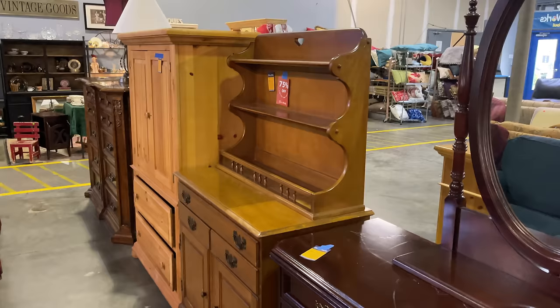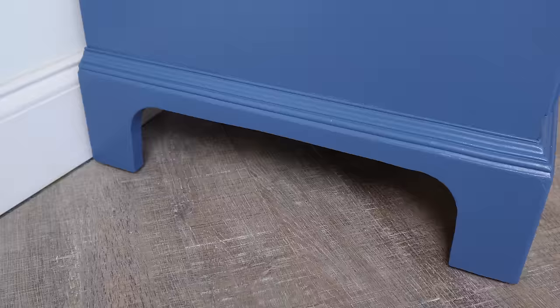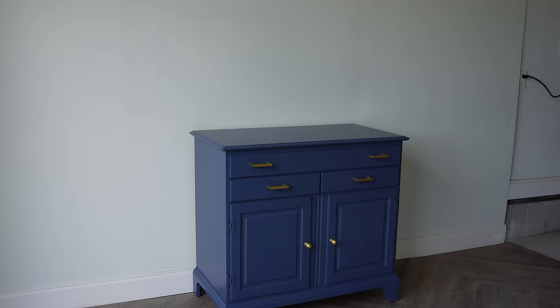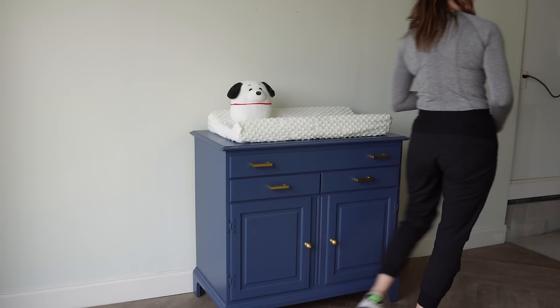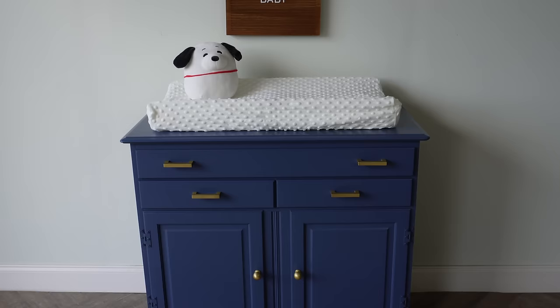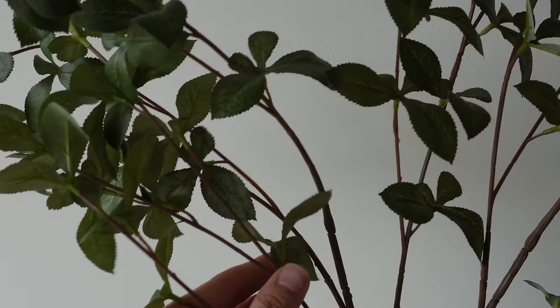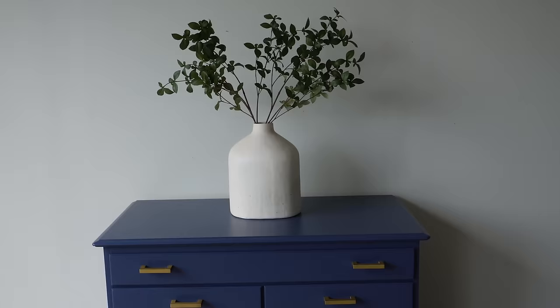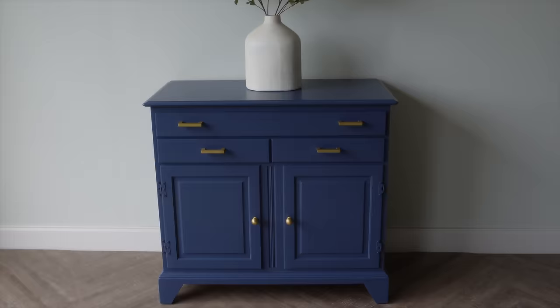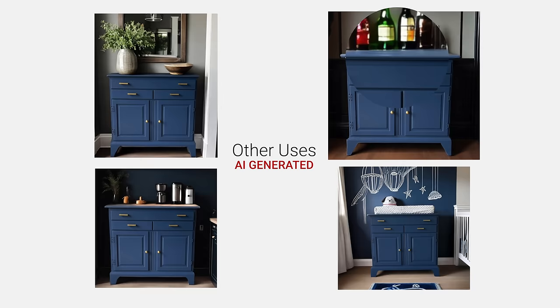I took this lonely, sad little hutch that nobody wanted to bring home and gave it a whole new look. I actually think this could be used in a bunch of different ways. First, I'm styling it as a changing table because this is what I had envisioned — it's the perfect height and size, with plenty of storage for diapers, wipes, creams, and toys in those cupboards. I also think this would be a great showpiece for an entryway or foyer, styled simply with a beautiful white vase and some faux stems. It could also work as a wine bar or coffee bar. AI is a really fun way to envision how this is going to look in different homes and get staging ideas. My favorite idea is still the changing table, but it's good to know you could use it other ways after you're done with it.